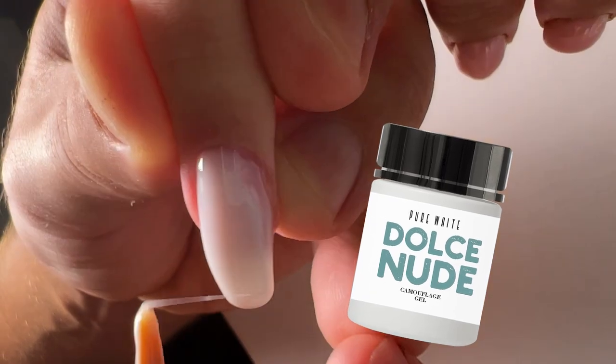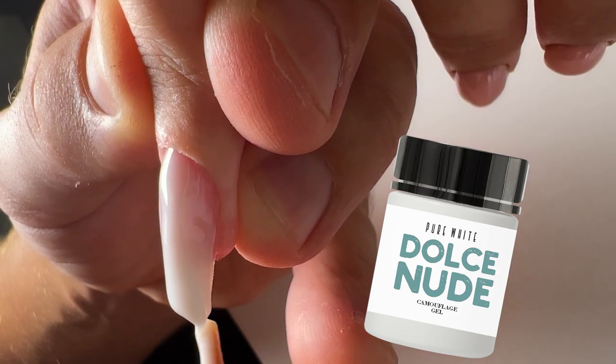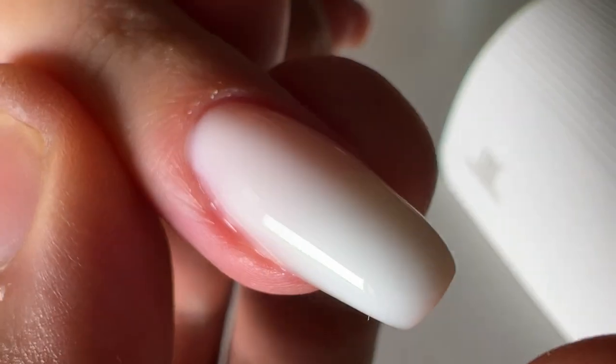This is a pure color gel which is easy to apply. As you can see, I do it very fast. And it's easy to shape and long lasting.